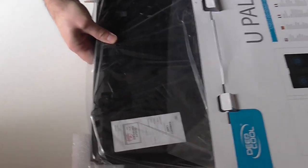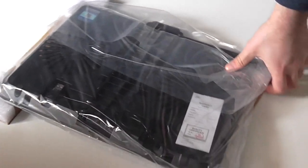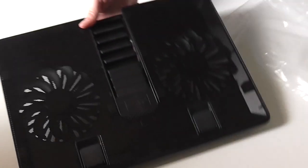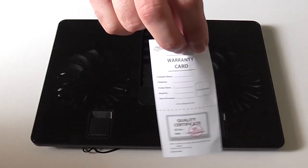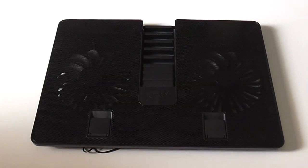Here it is — the stand. Nothing else in the box and we have a really light build, some package foam, and I can see no manual inside. Here we can see the laptop cooler, the dual fans. We only have inside a warranty card and no manual. It seems like the back of the box was self-explanatory.